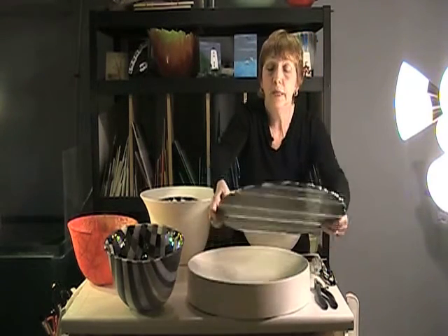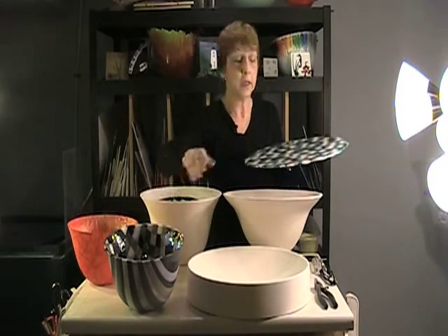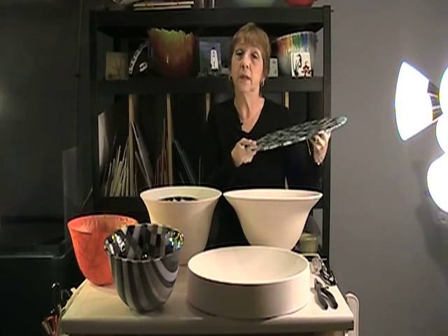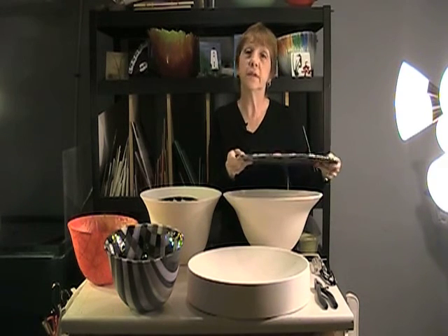I cut it and form it into the designs I want. For example, this bowl consists of strips of glass and squares of glass, cut, assembled, put into the kiln, and fused into a solid sheet.